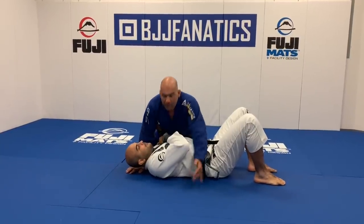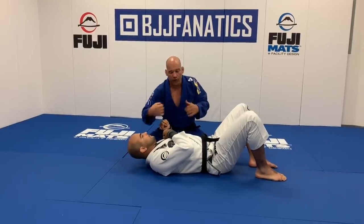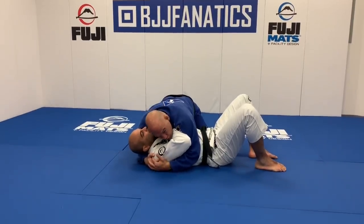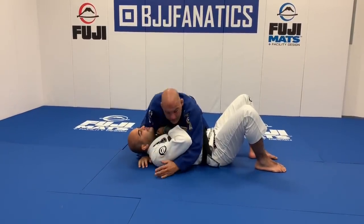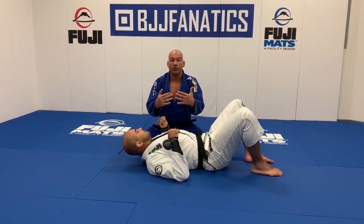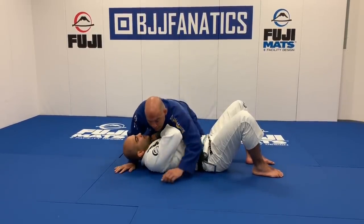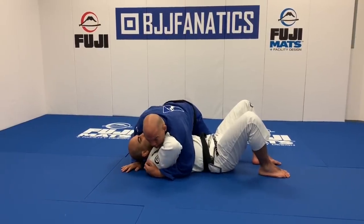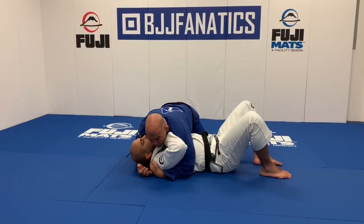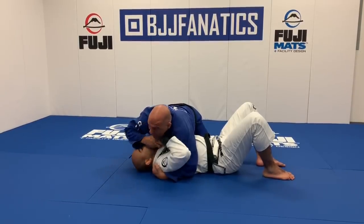Usually when people get side control, they try to hug the head or just go over — they think it's very important to hold the guy on the bottom to maintain control. I think about it a little differently. I think you should focus on preventing your opponent from turning sideways. It doesn't really matter if you're hugging the head or not. One of the attacks I like most is, instead of getting the head, I just press the shoulder forward.